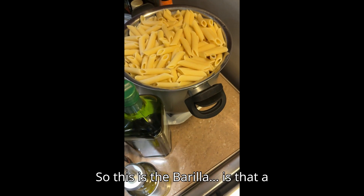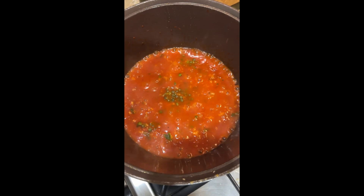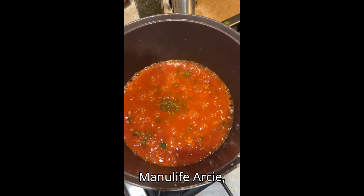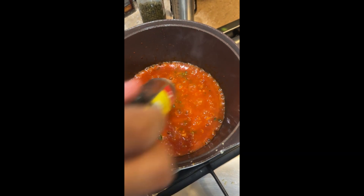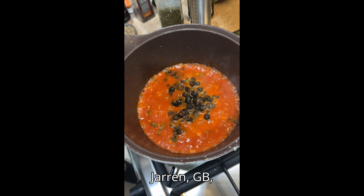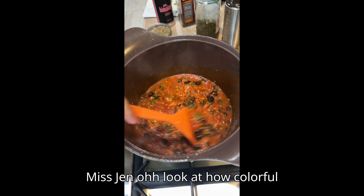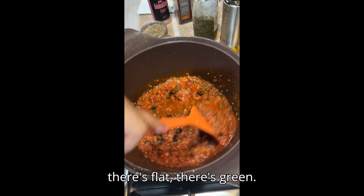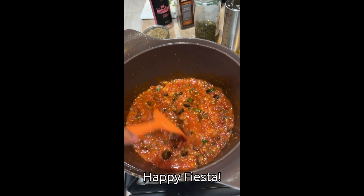This is the Barilla — is that a city? So thanks to the SMT manager, RC, Stephanie, Faye, Jaren, GD, Miss Jen. Look at how colorful — there's black, there's green. Happy Fiesta!